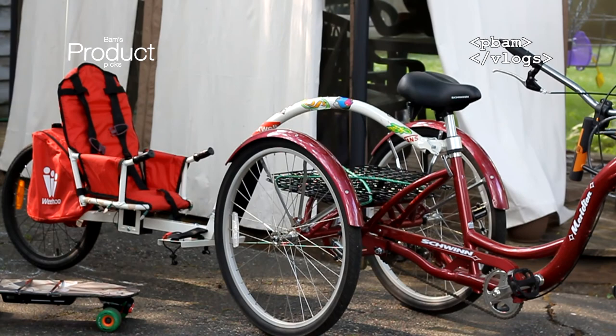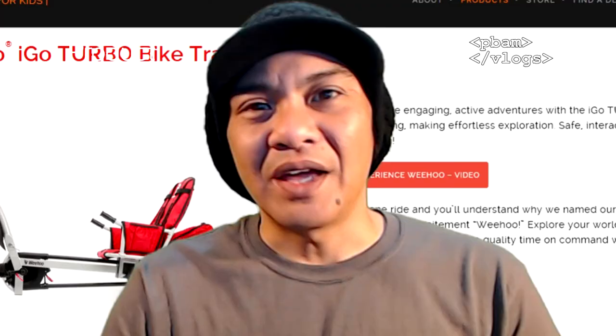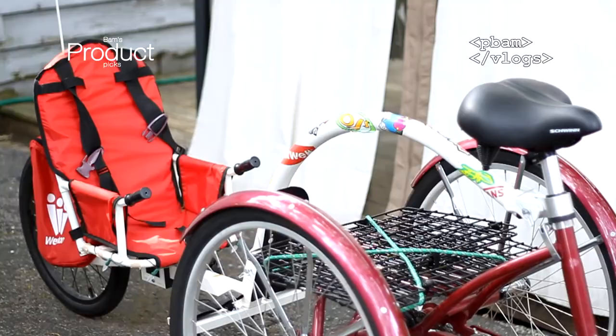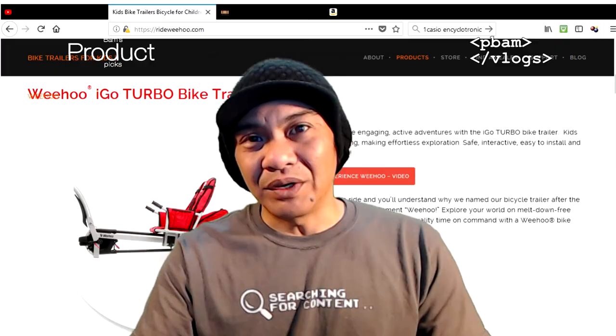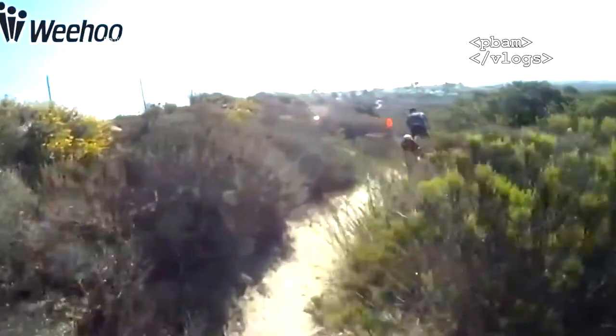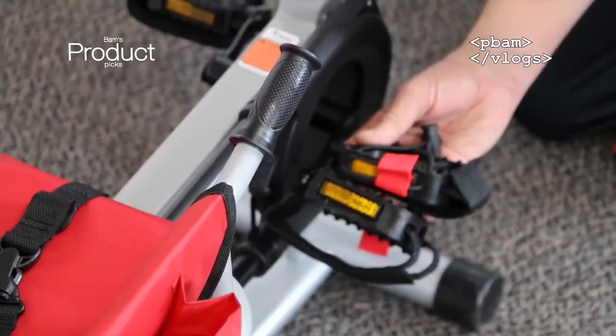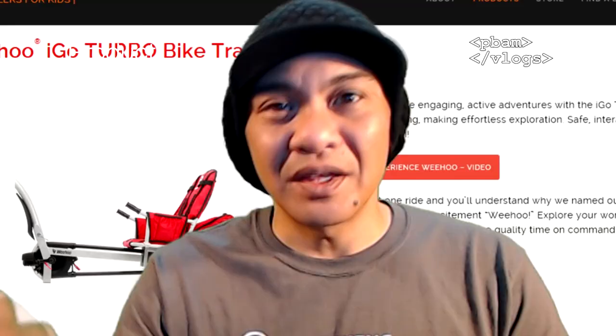These WeHo trailers are totally different. It was made by a guy somewhere in Europe with an engineering background — he wanted something more fun and interactive for kids, more open. So he designed this one where the bar goes over the wheel, which means you're able to go mountain biking with it, go on a lot of off-road trails, get the kids more involved. He put fake pedals on some designs so kids can learn to pedal and enjoy the ride. All open — so let's check out some of the models they have.